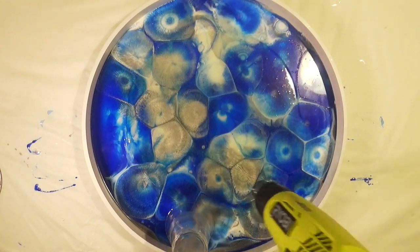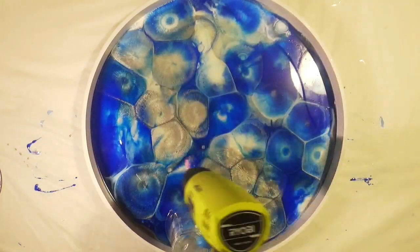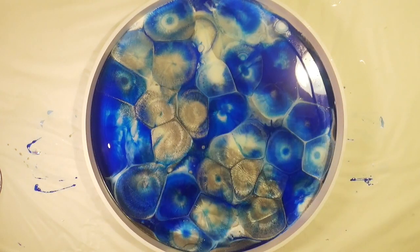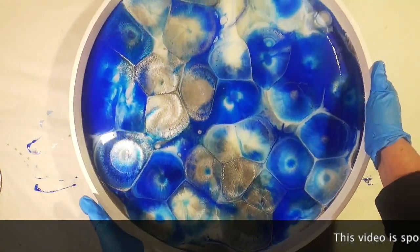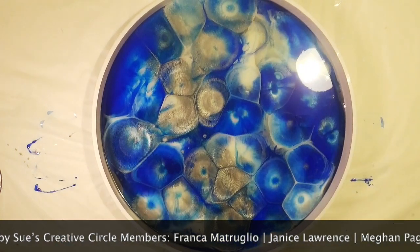Once again I'm going to use some heat to pop the bubbles and to warm the resin, which makes it easier for it to flow across the surface. I'm going to heat that with my heat gun and then come back every 10-15 minutes to check there are no bubbles coming up and no oil still coming through the resin.